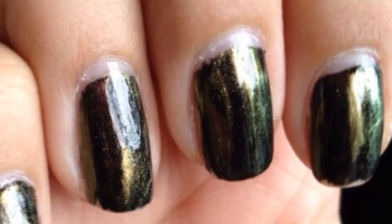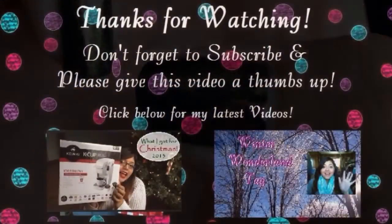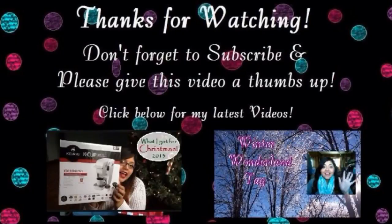I hope you guys enjoyed this. If you did, make sure to give it a thumbs up. Also remember to click that subscribe button. I plan on doing a lot more videos this coming year. I'll see you real soon. Bye!